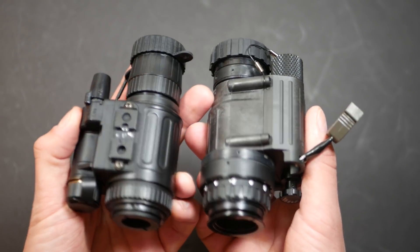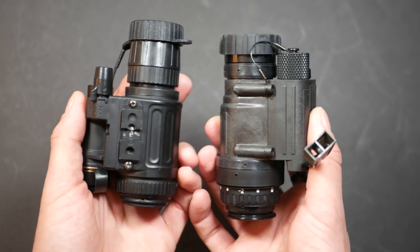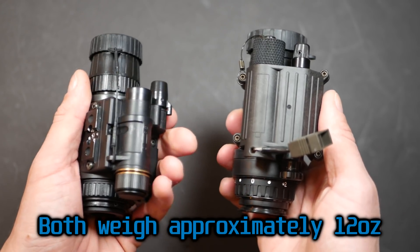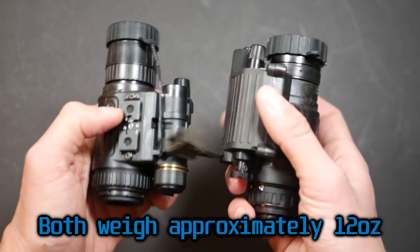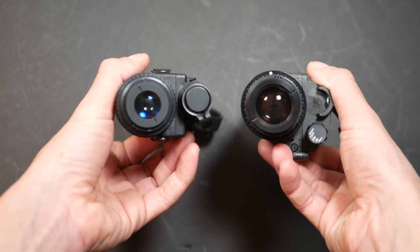The first obvious difference between the two housings is that the NVM is a little bit more compact than the PVS-14. However, they weigh almost exactly the same — the NVM weighs less than half an ounce less than the PVS-14. The size difference is also reflected in the different size of the lenses.